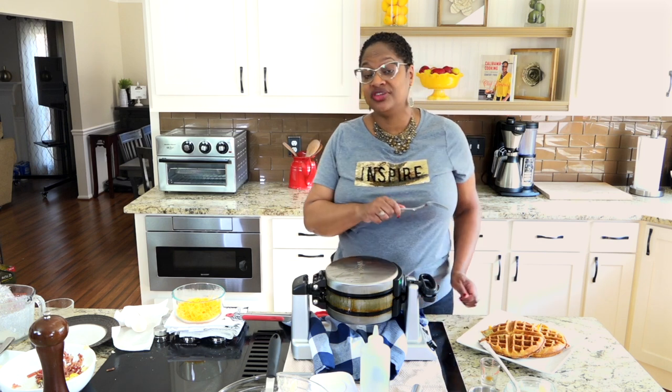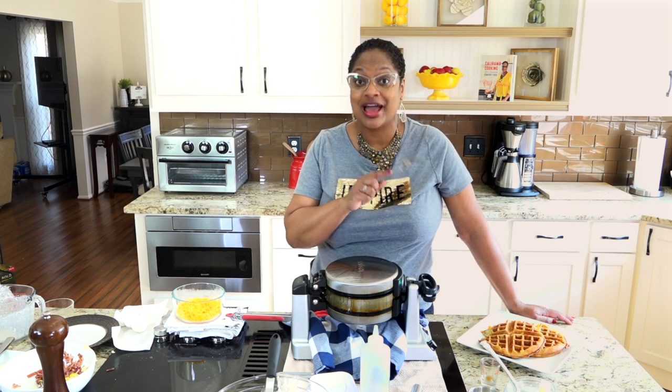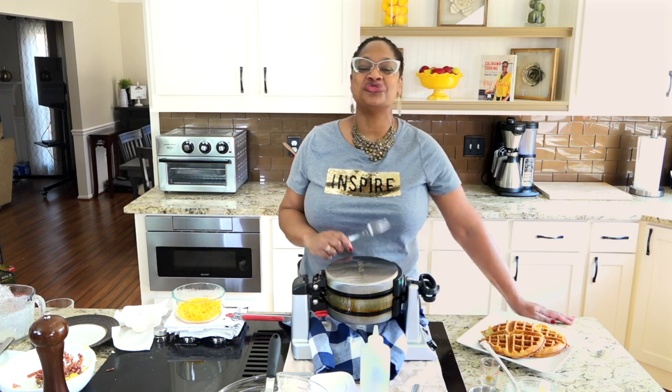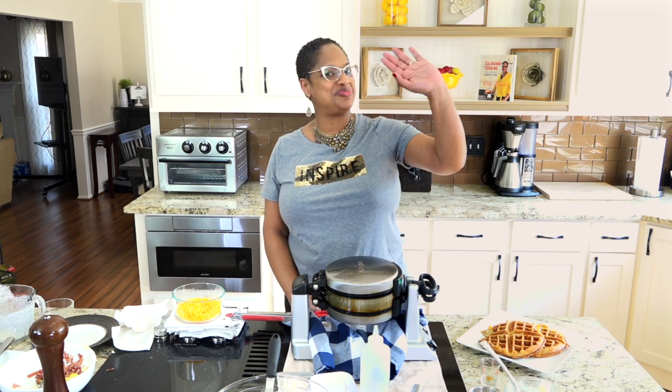It's a breakfast party. I'm going to make these everything stuffed waffles — you will not be disappointed, I promise. Thanks for joining me, guys. I'll see you next time, right back here for more Calabama Cooking with me, Chef Lauria. Thanks for joining me. Happy cooking.